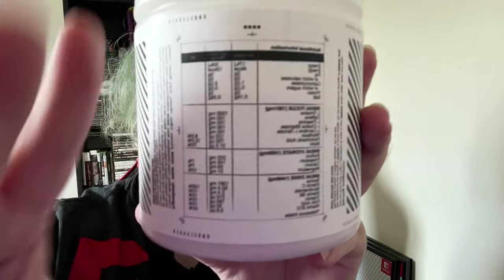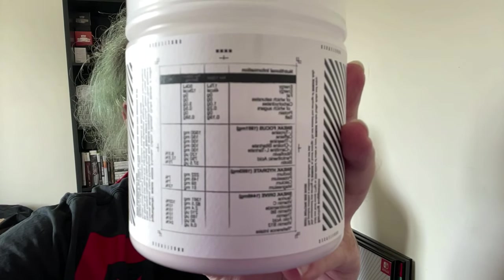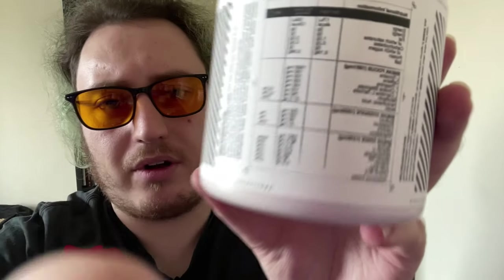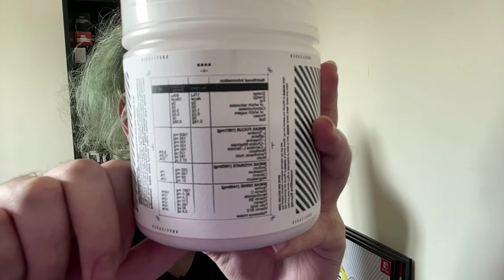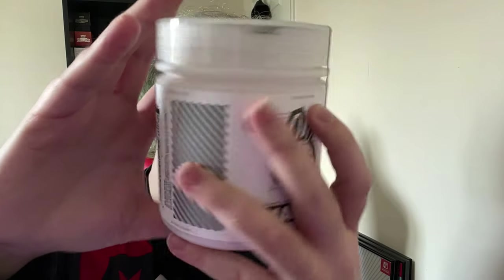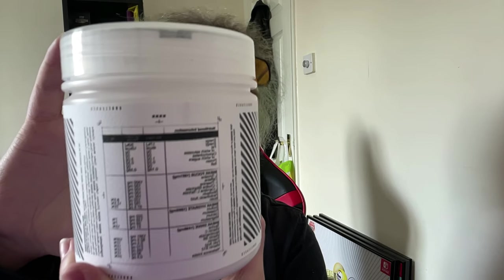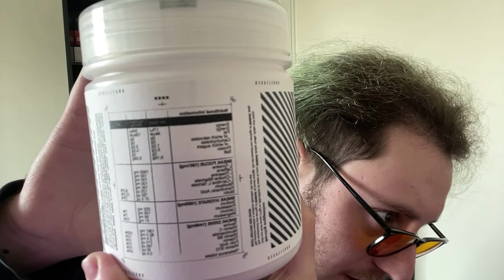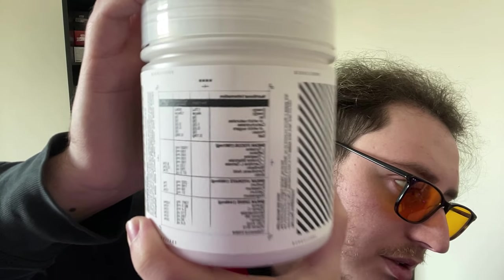Come on, focus. Don't think it wants to focus. Oh, that's the tub guys — I can't really tell if it's focusing because of my eyes. There we go, as best as I can get.